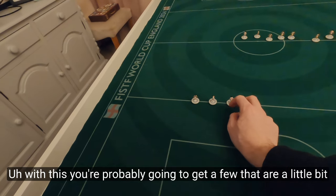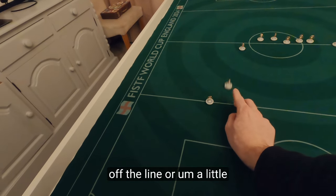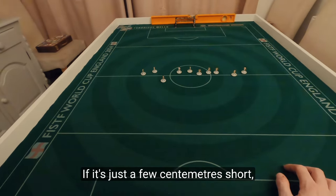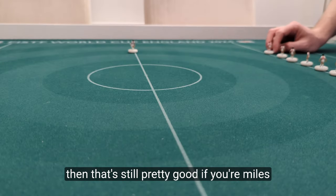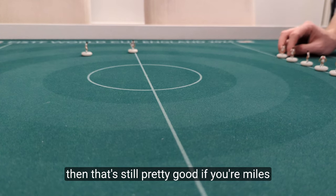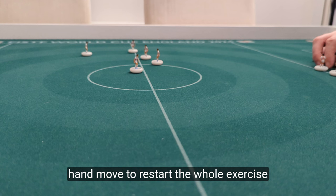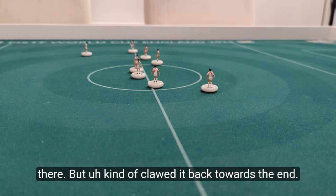With this you're probably going to get a few that are a little bit off the line or a little bit too short. Be kind with that — if it's just a few centimetres short then that's still pretty good. If you're miles out like that one there, then you're going to want to redo. I saw my hand move to restart the whole exercise there, but I kind of clawed it back towards the end.